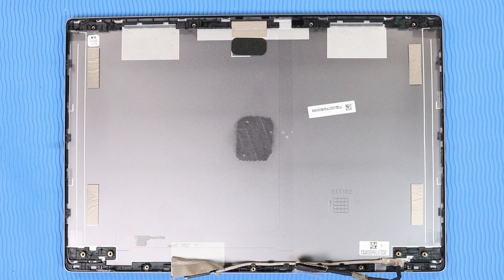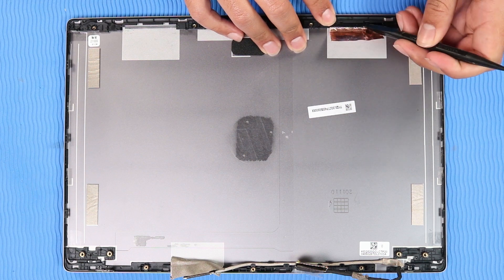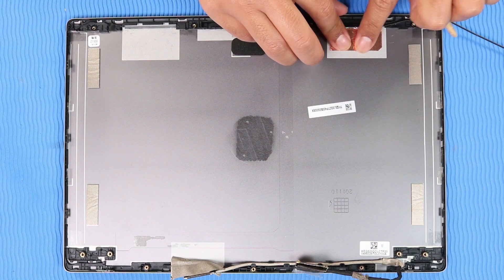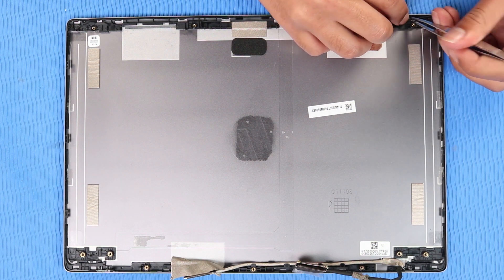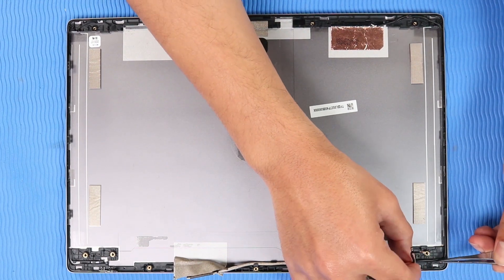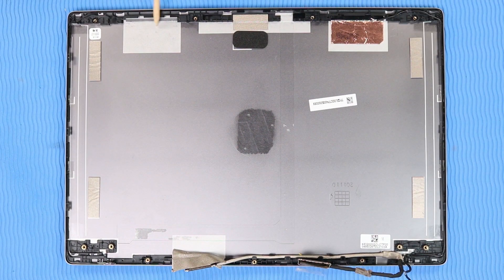Replacement — Caution: Use care when handling and installing the new antennas. Accidental bending of the antenna elements will detune the antennas and degrade Chromebook performance. Place the right wireless antenna transceiver into position and gently apply pressure to adhere it to the display enclosure. Carefully reattach the metallic tape that secures the right wireless antenna transceiver to the display enclosure. Route the right wireless antenna cable through the routing channel on the display enclosure. The left wireless antenna is replaced in the same manner.